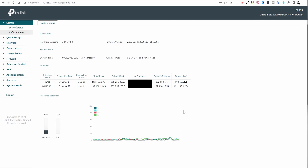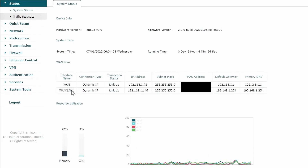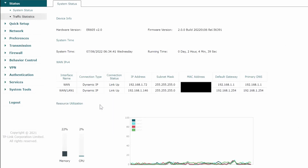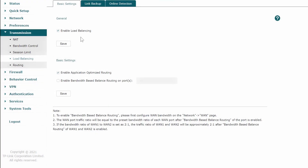This is super easy to set up. We're only using the failover feature. We can see a WAN and a WAN/LAN 1 - let's call them WAN 1 and WAN 2. This router provides five ports, but three of them can be used as both LAN and WAN. We're only using two: Starlink on WAN 1 and AT&T U-verse on WAN/LAN 1. To set this up, go under Transmission, then Load Balancing. Make sure you enable load balancing - that gives you the different WAN possibilities. Then click Save and go to Link Backup.